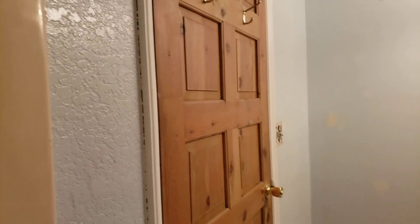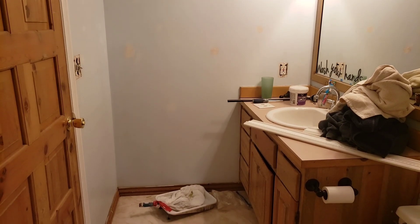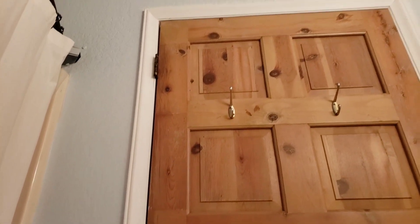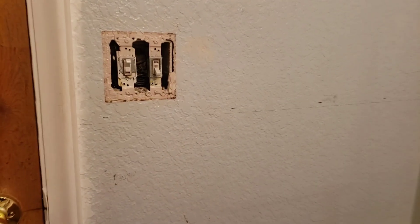Hey guys, welcome back to a new video. Today I'm going to be doing a DIY board and batten wall in this bathroom. This is going to be part one of a bathroom makeover — I'm going to be redoing basically this whole bathroom, just updating it whenever I can. I already made my measurements on the wall, and I'll explain later why I chose the wall around the door and not another wall.